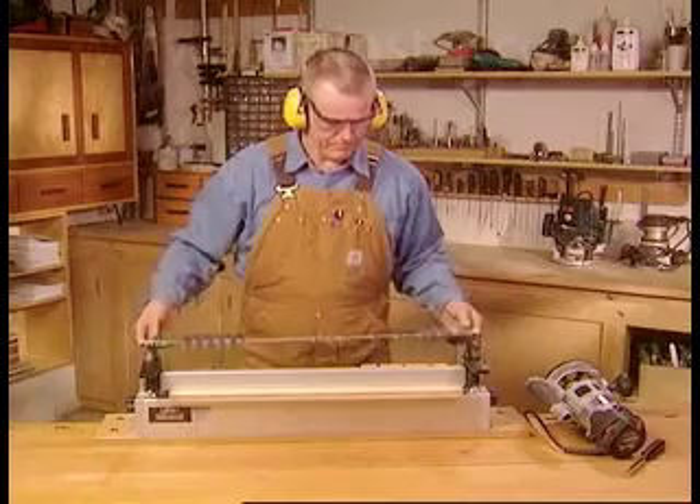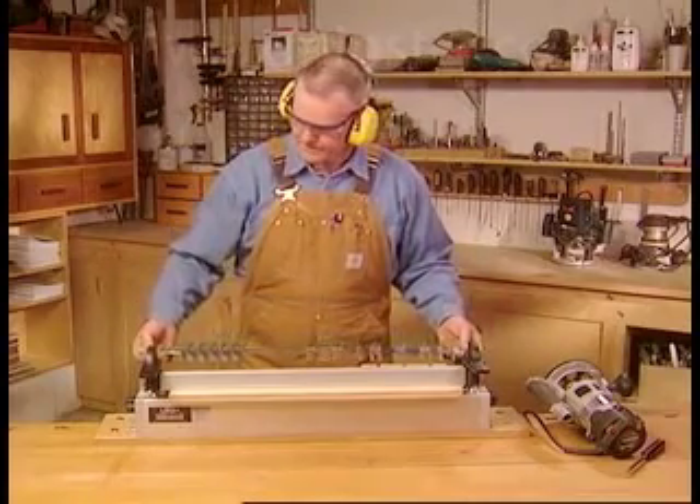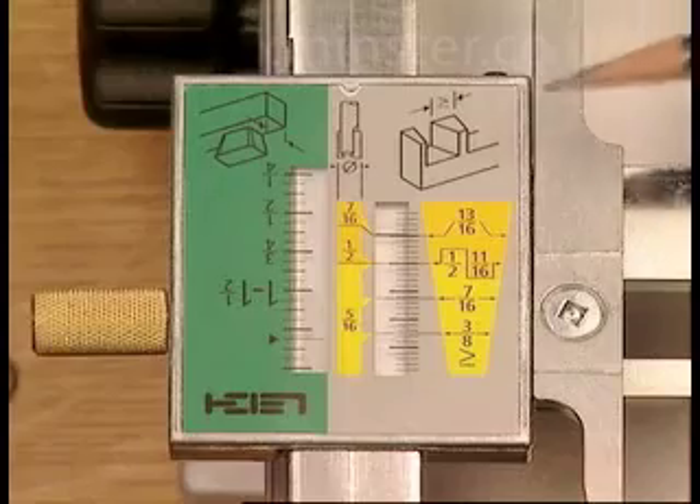The included template guide bush and dovetail bit follow the parallel surfaces of the tail guides to form the tails. After routing the tails, simply rotate the finger assembly to the through dovetail pin mode, indicated by the pin icon.